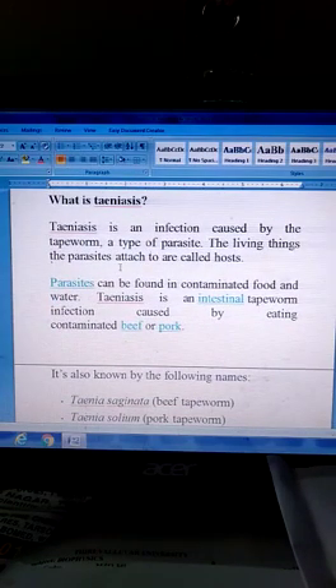What is Taeniasis? Taeniasis is an infection caused by the tapeworm, a type of parasite. The parasite attaches to its curled host and can be found in contaminated food and water. Taeniasis is an intestinal tapeworm infection caused by eating contaminated beef or pork.